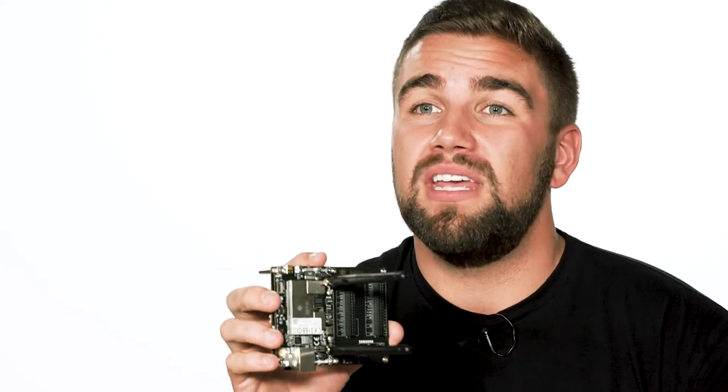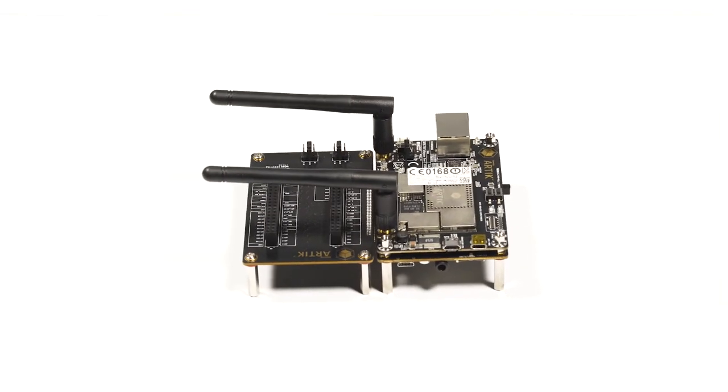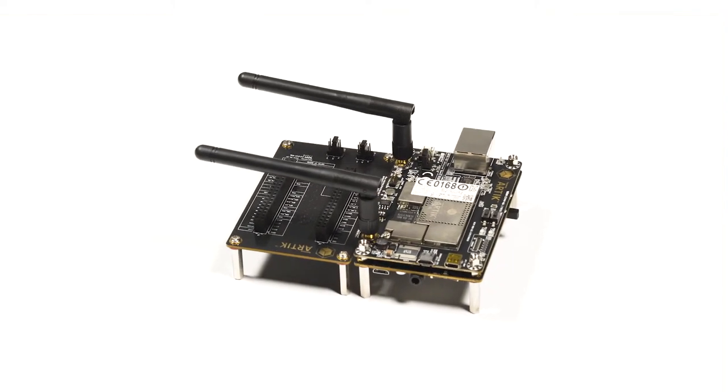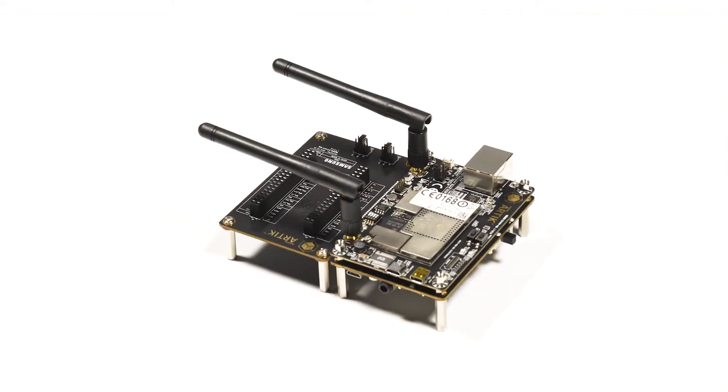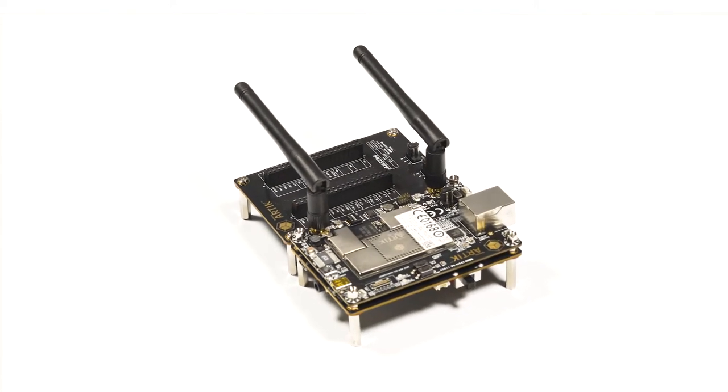Based on the OctaCore ARM Cortex A53 processor, the Samsung Artec 710 module is a highly integrated system that features a plethora of IoT-ready elements. With packaged DRAM and flash memory, built-in hardware security, and a wide variety of wireless communication options, this system on module is capable, secure, and adaptable.